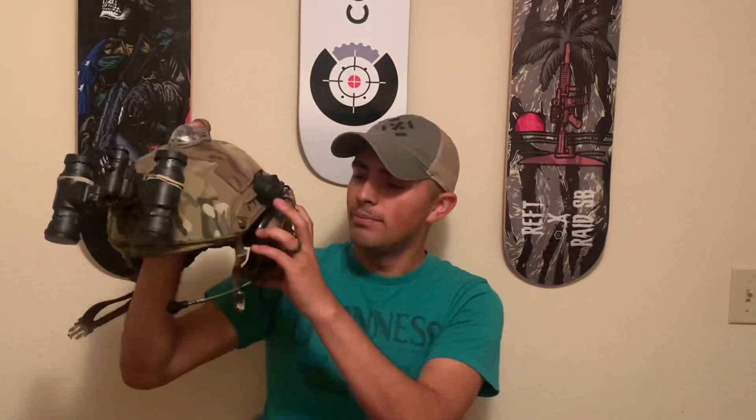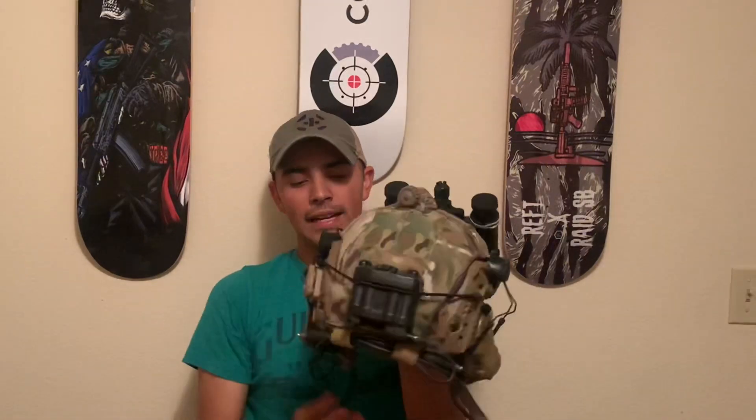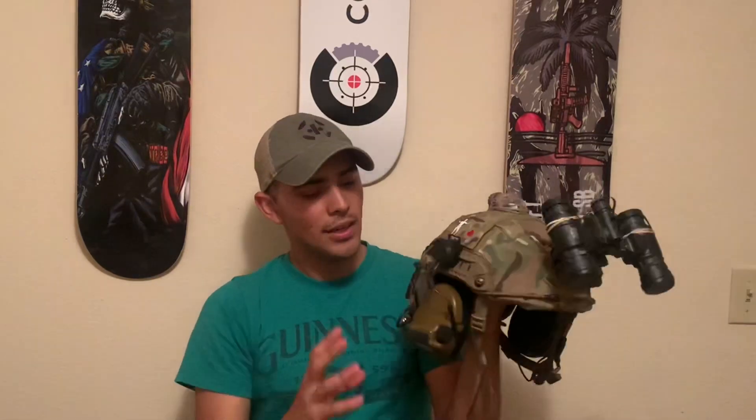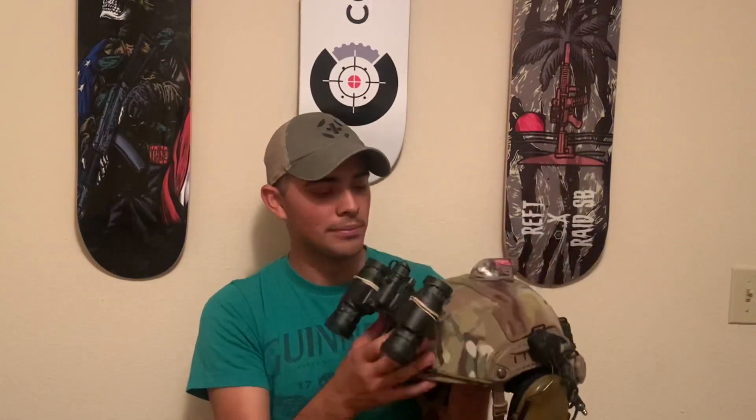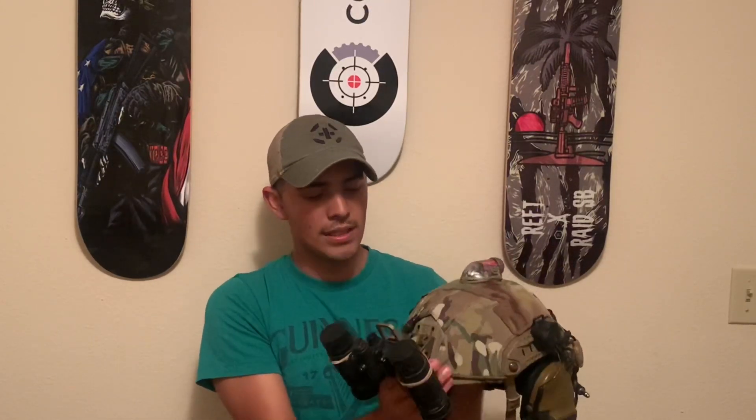As you can see, I'm using the Peltor ComTac 3s. I have some Ops-Core AMP headsets on the way. I really can't tell you which headset's the best, but I've used ComTac 3s for a while and they're probably some of my favorites.